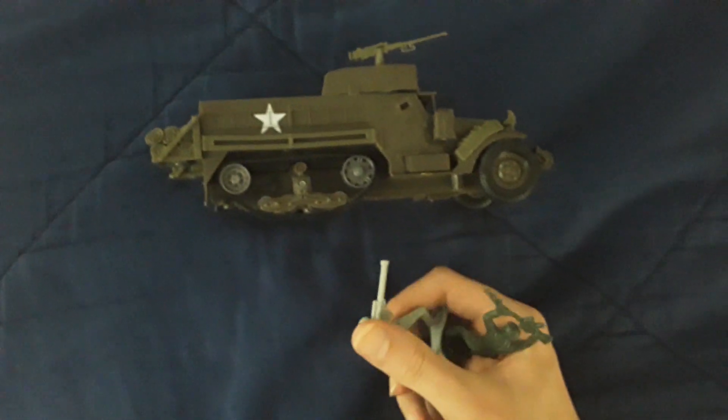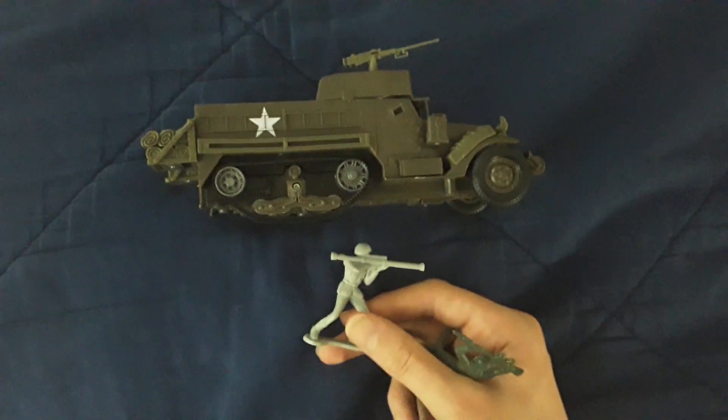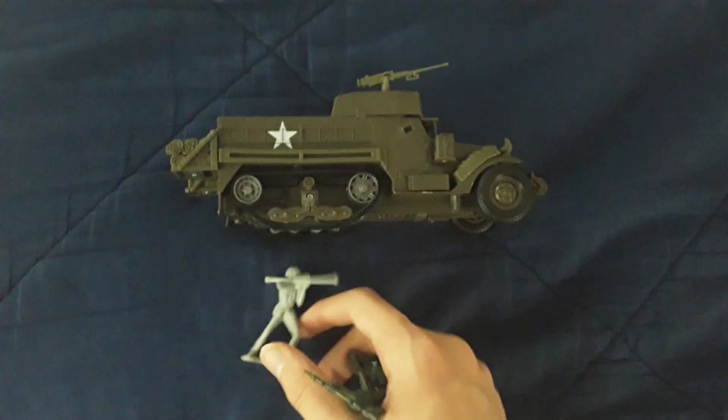Welcome back. This was meant to be a one-part video, but I accidentally clicked off the camera app, so it's going to be two-part now.